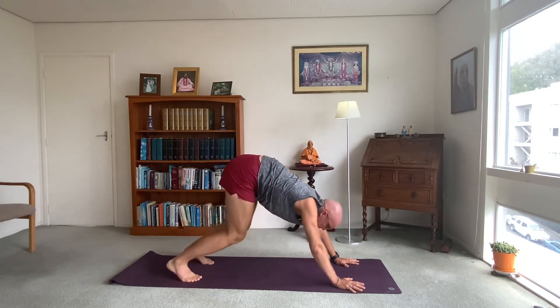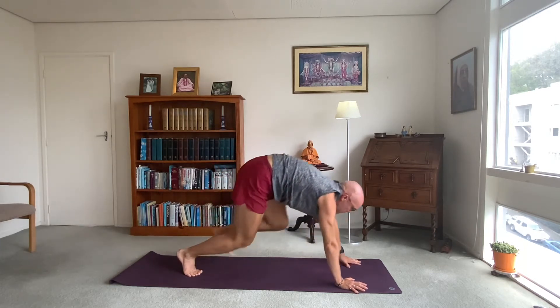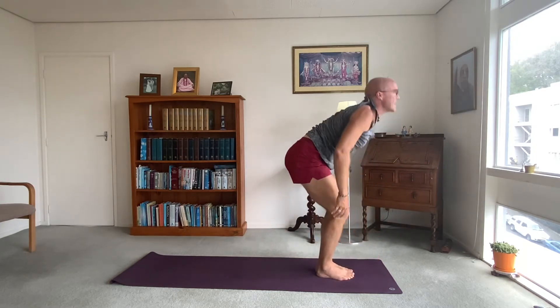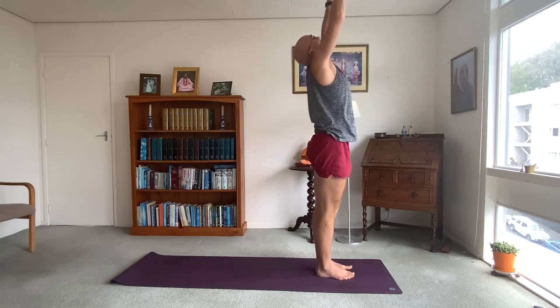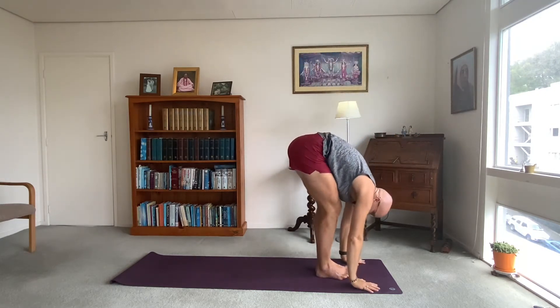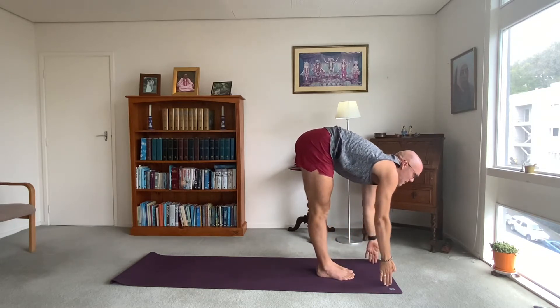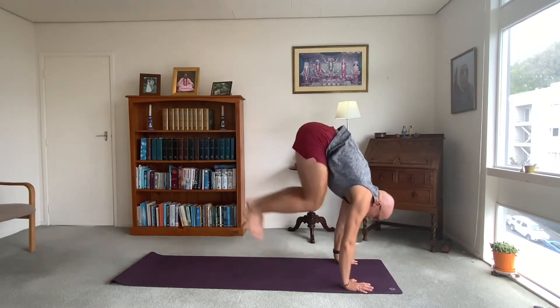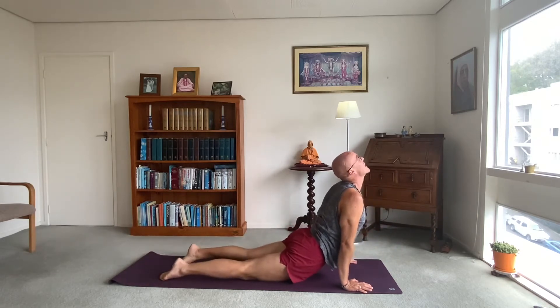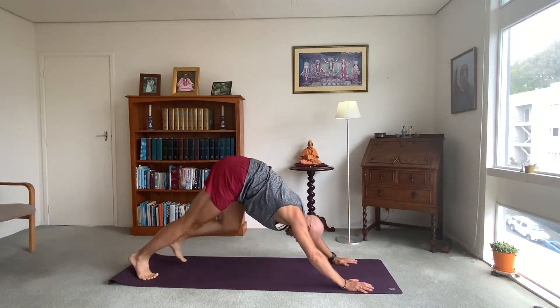Inhale, head up, nice flat back. Exhale, jump or step back to plank — high plank, low plank, inhale up dog, exhale downwards facing dog. Just a tiny step forwards. Two breaths here in down dog. Inhale, head up, bend your knees, jump or float forwards. Halfway lift, exhale forward bend. Inhale, raise the arms up, stretch up, look up. Exhale, forward bend again all the way down. Inhale, head up, nice flat back. Exhale, jump or step back to plank, high plank, low plank, inhale up dog, exhale downwards facing dog.